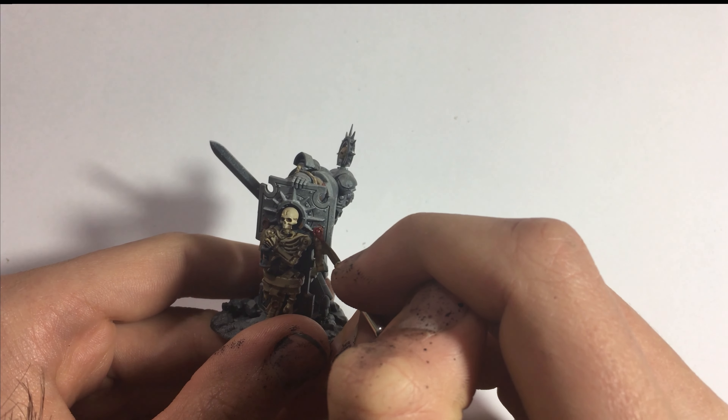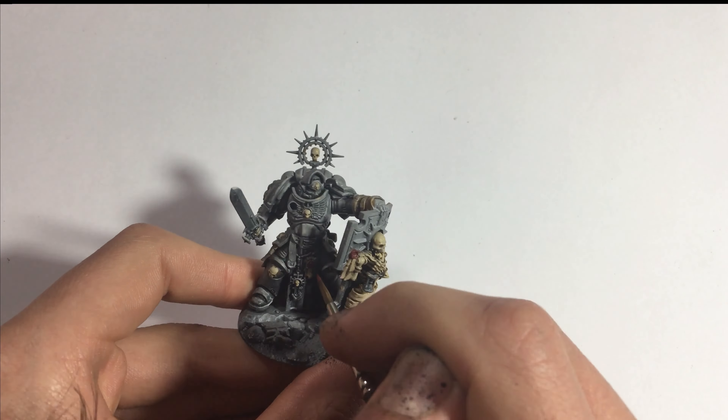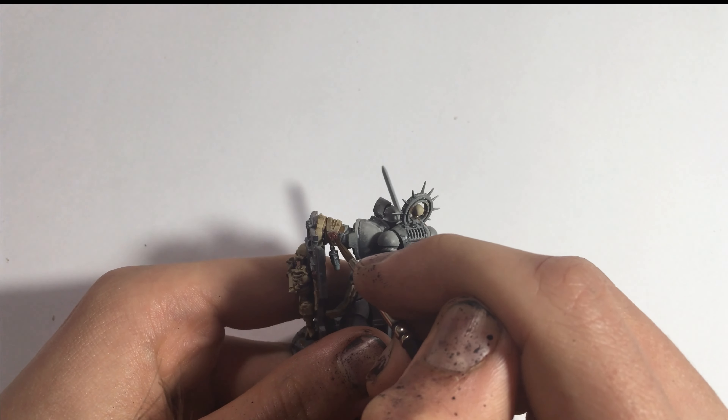To finish the whole thing, highlight the seals with either Mephiston Red or Heavy Red from Vallejo.